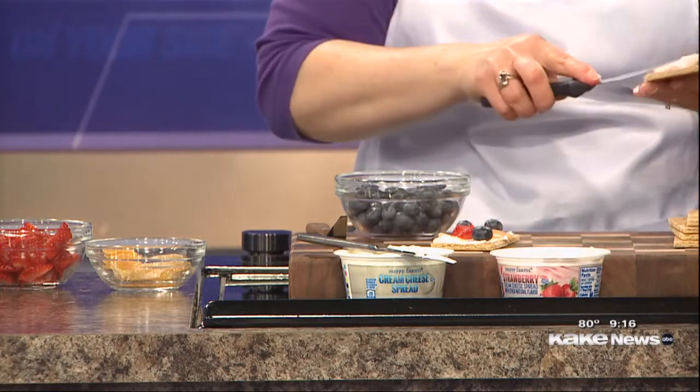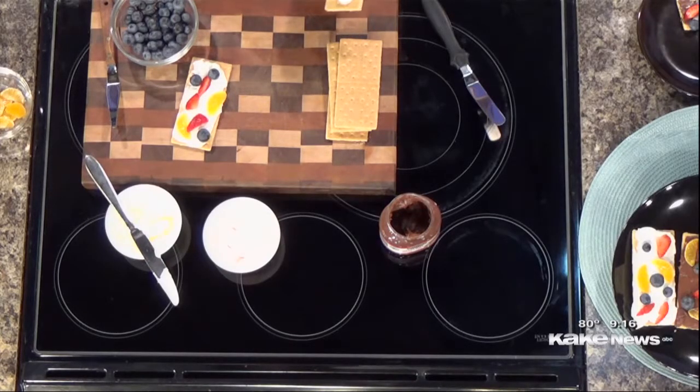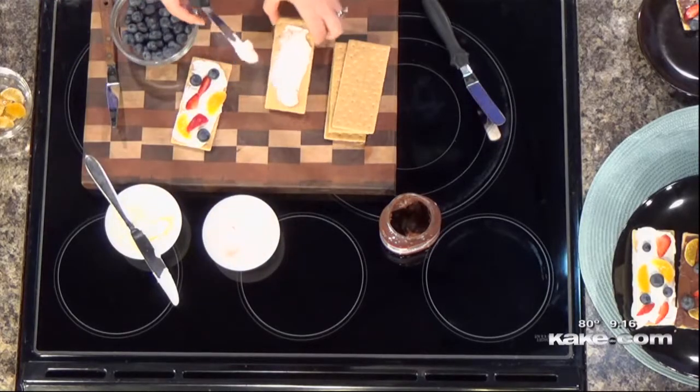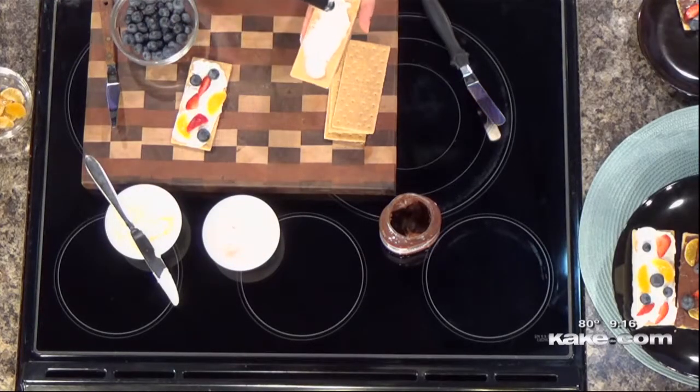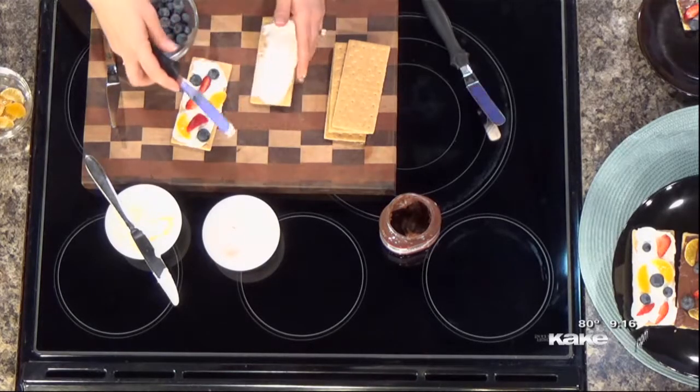My kids have been grazing all summer long — it's a problem! When they go back to school, they have their regular meal times and snack times if they're still little, and they come home starving. So this is just a fun little snack that is easy, and you can keep the ingredients on hand. It doesn't have to be anything super fancy.